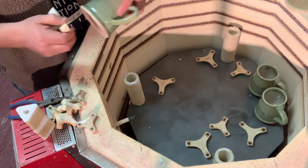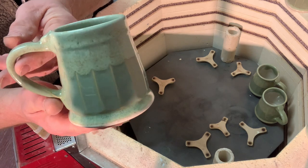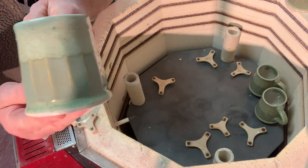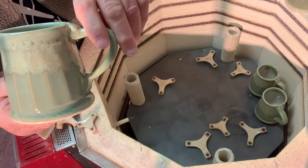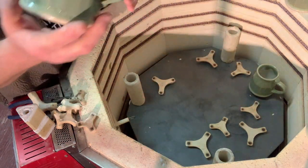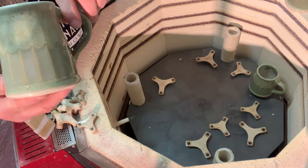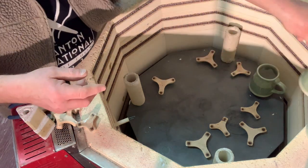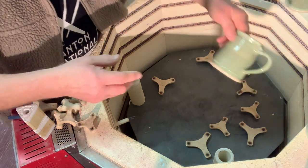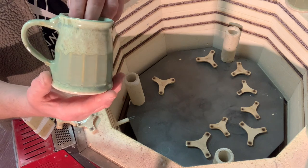We've got some more of these rutile green — these are actually really pretty, I don't use this glaze very often. Of course with the fluting it always makes glaze look really pretty. So we have a set of these.